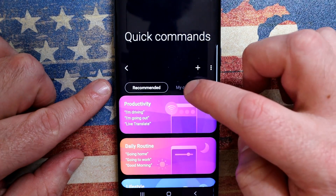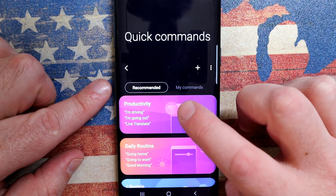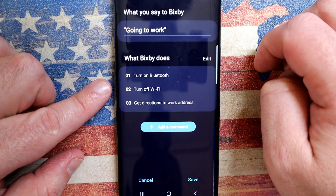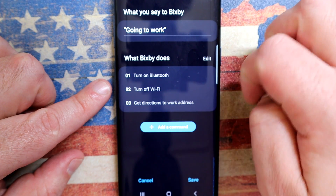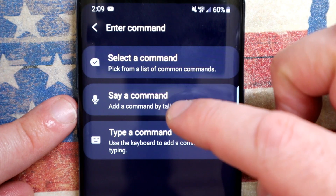Essentially what it is, is the ability to batch your own set of commands that you would do on your phone together. It's broken down into various categories. Once you go into the subcategories, you'll see something like 'I'm going to work.' As soon as I say I'm going to work, it turns on Bluetooth, turns off the wifi, and I get directions to my work address. I can also add my own commands to that.